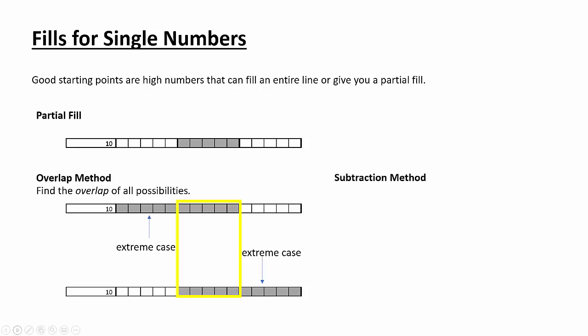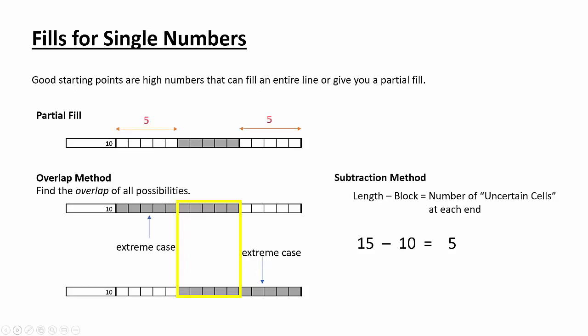Let me give you another method — some people like this one better. It's called the subtraction method. You take the length of the row and subtract the length of the block. That tells you how many uncertain cells there are at each end. In this situation, we have a row length of 15 and a block of 10. When we subtract those, we get five. So there are five blank cells at each end of this row. Two different methods, but they get you the same result. I use this method a lot — all the other strategies come back to this one.